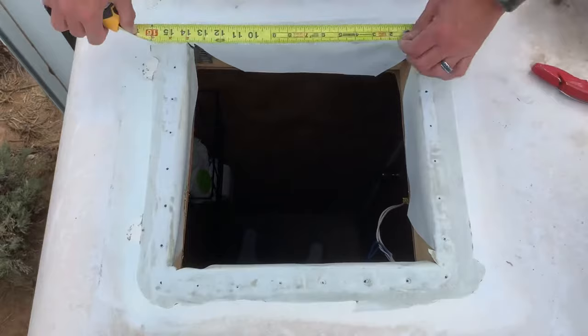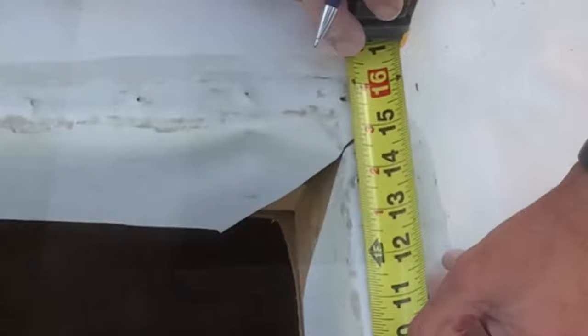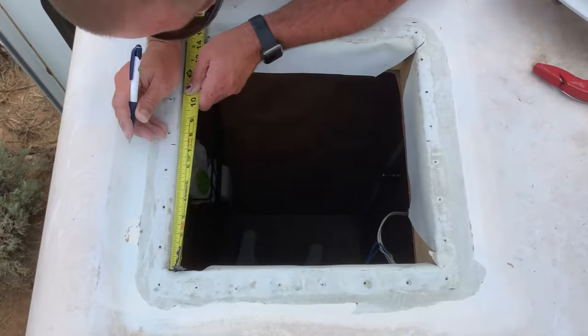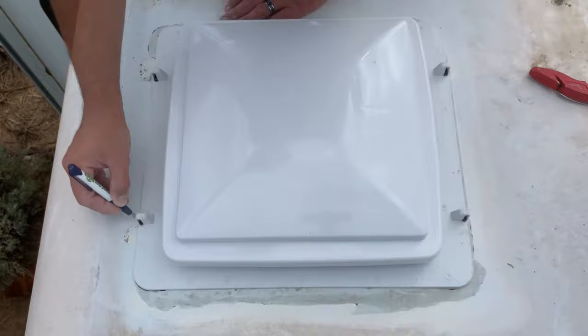Measure your opening and the flange of the fan unit, then make marks around the opening to get it centered. Do a test fit with your guide marks, then trace the outline of the flange, and it never hurts to double check that it's centered around the opening.